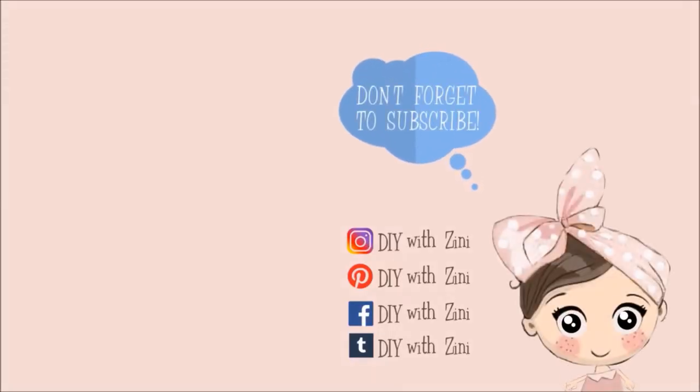Thank you so much for watching. If you enjoyed this video then be sure to give it a big thumbs up, and don't forget to hit the subscribe button. Also click on the bell icon so that you can get notifications for my next video. For more inspiration I handpicked these two videos for you. Have a magical day! Happy Crafting! See you next time!